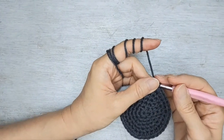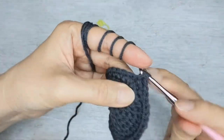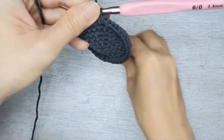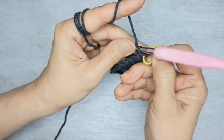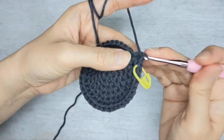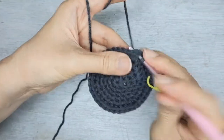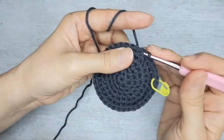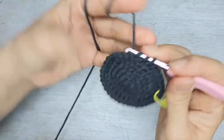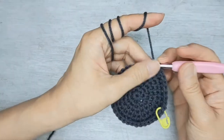Now row seven, we're going to do increase first — increase means two single crochet in the same stitch. Let's add a marker. Then single crochet in the next five: one, two, three, four, five. In this round you're going to get 42 stitches all around.